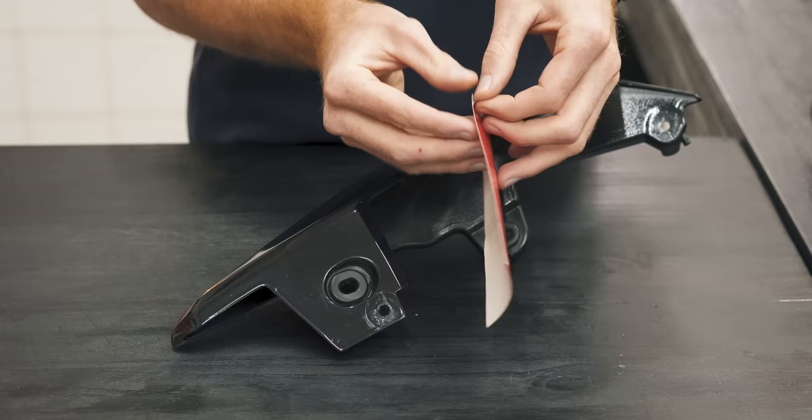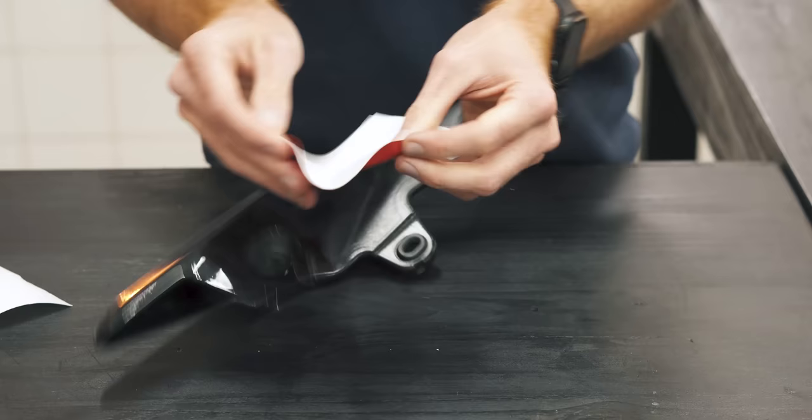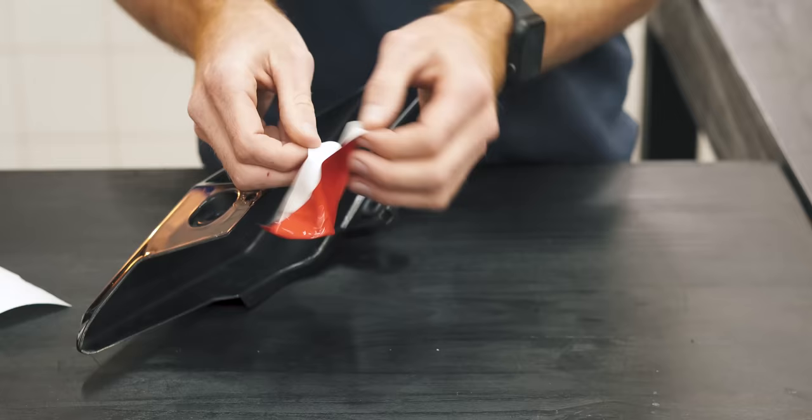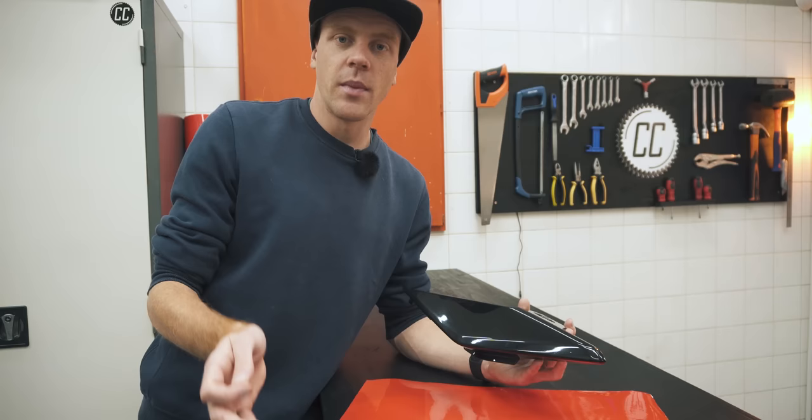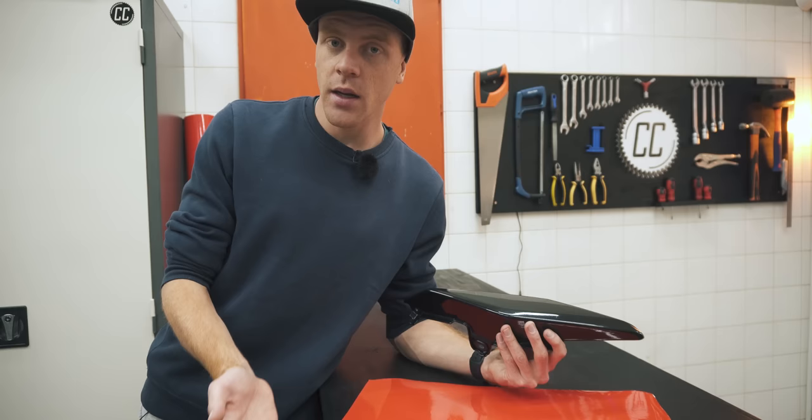Car wrapping vinyl isn't like a sticker or decal — it doesn't have to be placed in the perfect spot first time. It's seriously robust, meaning you can stick and unstick it loads of times without destroying it. And heat can usually bring it back to life, removing wrinkles. I would also suggest managing your expectations and ambitions right away. You're not going to wrap every panel in just one piece of vinyl, and that's okay. You're welcome to try, but you're probably going to end up just wasting vinyl.